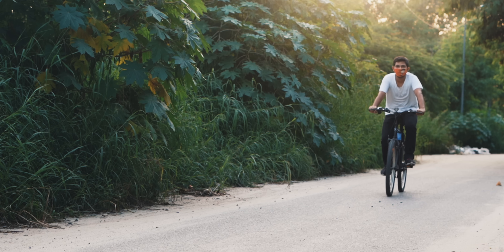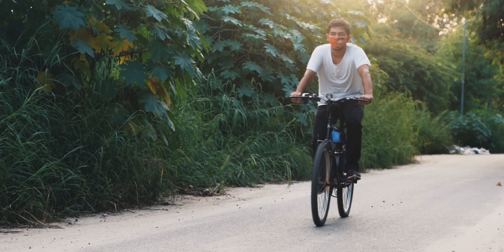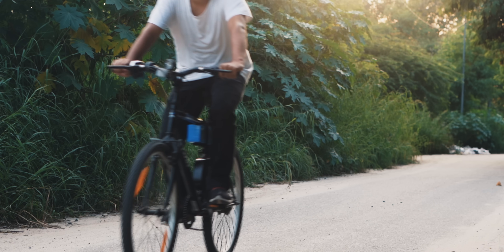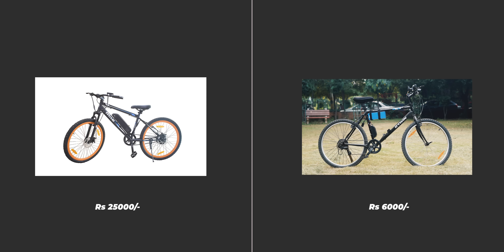The battery goes from 0 to 100 in just over 2 hours, so it's not a big deal. On the flip side, I must point out that it costs the same as a commercially available e-bike, so it's not cheap at all. A standard e-bike on Amazon costs around 25,000 Rs. My regular bike cost just 6,000, but when you add the e-bike kit and the battery pack, the cost rounds up to the same amount.